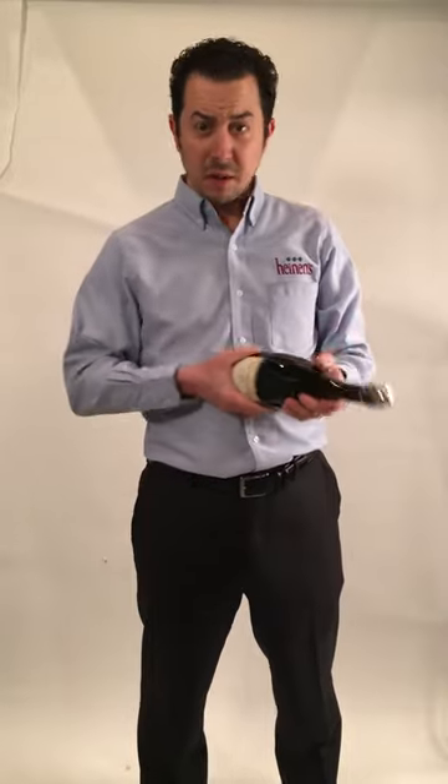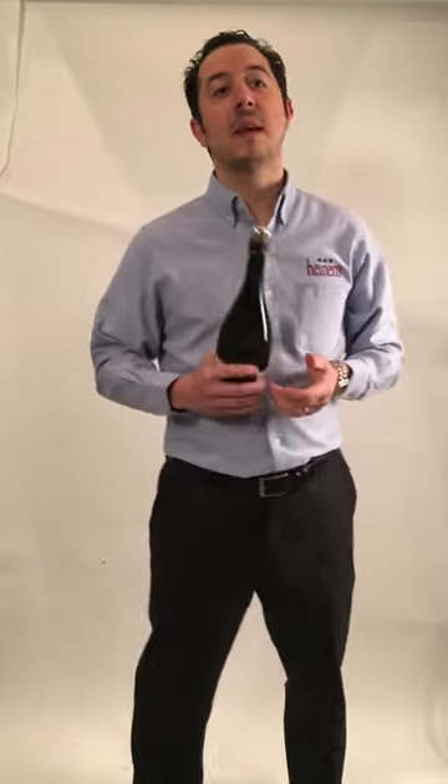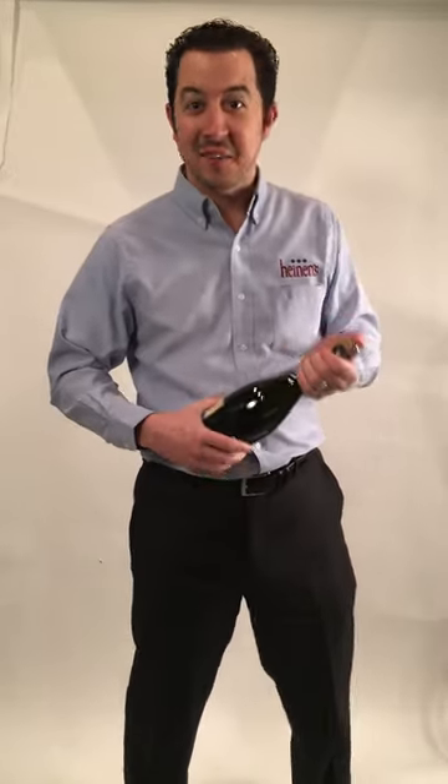Now this is the important part. Foil is easy, it comes off. Cage is important. The worst thing that we can do is sit a bottle, open up the cage, take the cage off, and expose the cork to those around us — which is usually what happens. We open a bottle, everybody's celebrating, and then the cork pops and somebody gets a bruise on their eye. We don't want that.